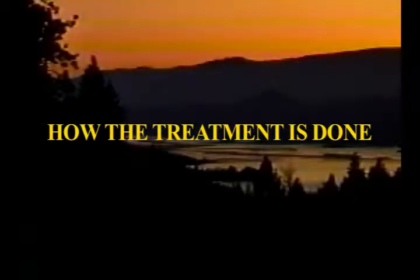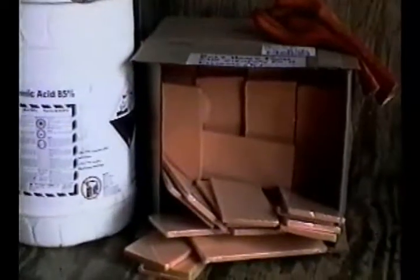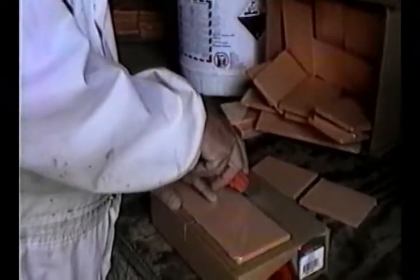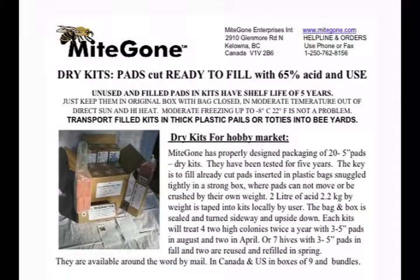Let's see how the treatment is done. That is how it was done for 15 years. Now it is even better, safer and faster with a new generation of ready-to-fill-and-use kits.